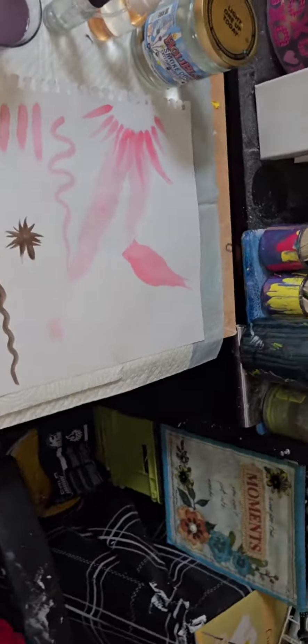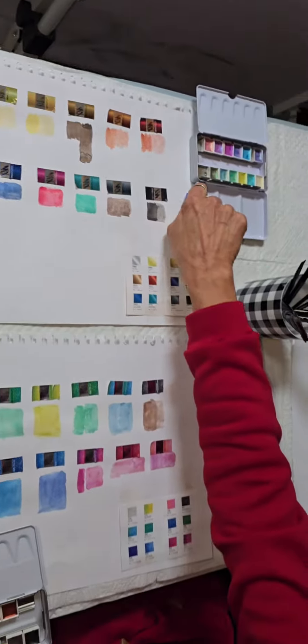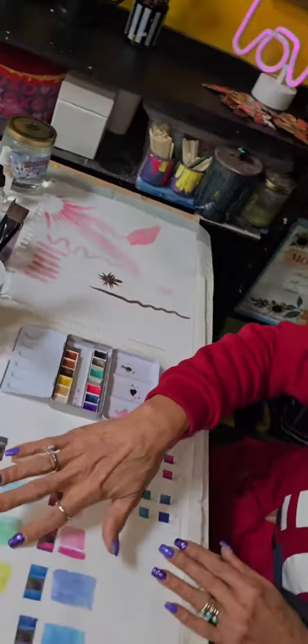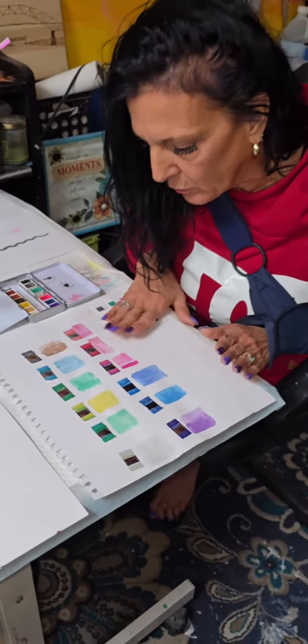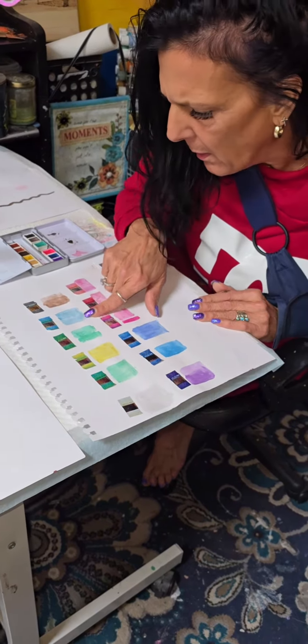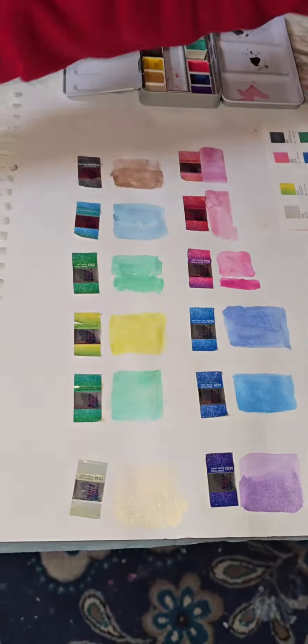I just wanted to see how they looked light and dark. So I did a little light watery on the right, and they actually dry — these are all dried. Some of them are really dark. Like, look at this one, and this one is over here.